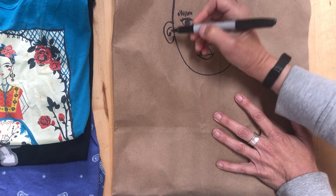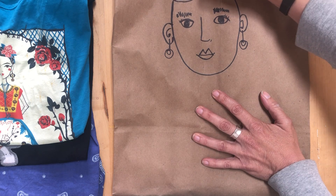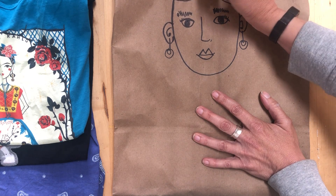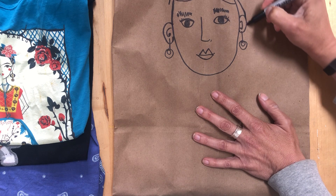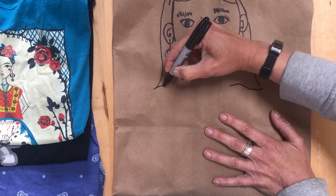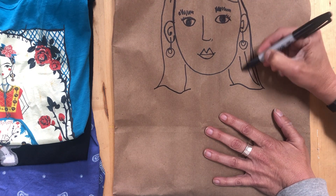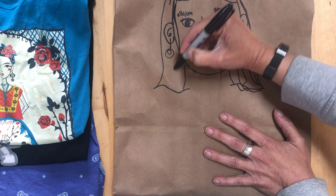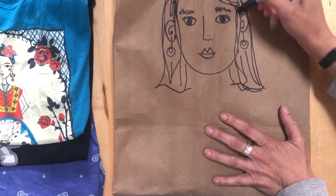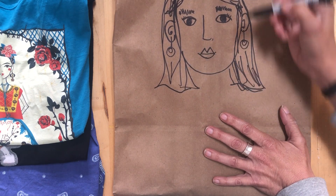I'll put some earrings on because next time I go out I'm gonna wear some earrings. Then you're just gonna draw a simple head of hair — everyone has different textures of hair. Right now my hair is getting pretty long since I haven't had a haircut in a while. Some people are gonna have braids, some curly hair, some wavy hair, some messy hair or ponytails, and some really short hair — almost like a crew cut. So I'm gonna draw a little bit of short hair.